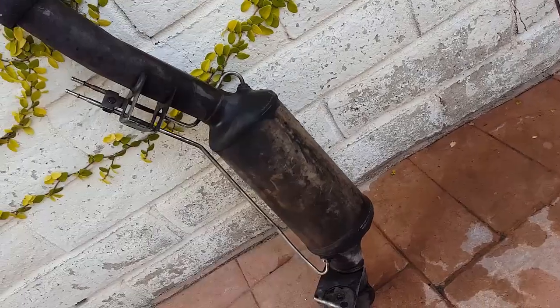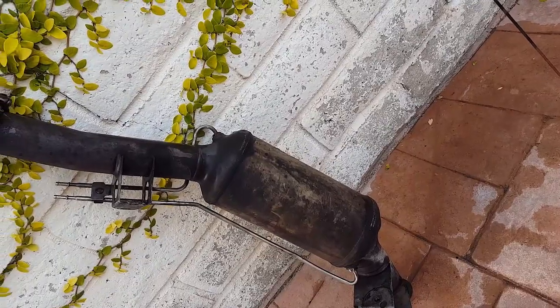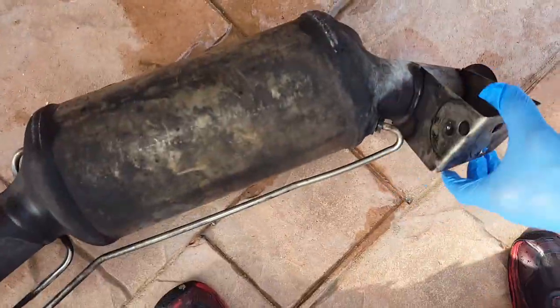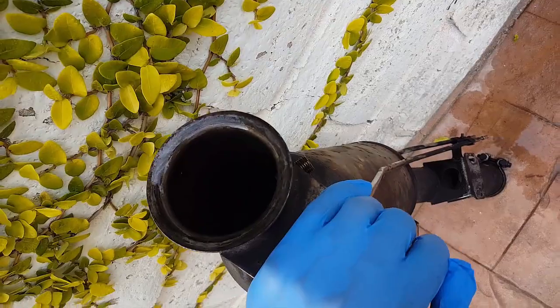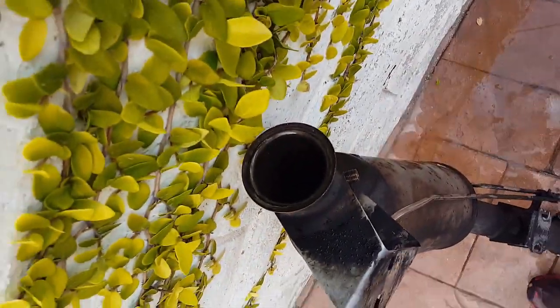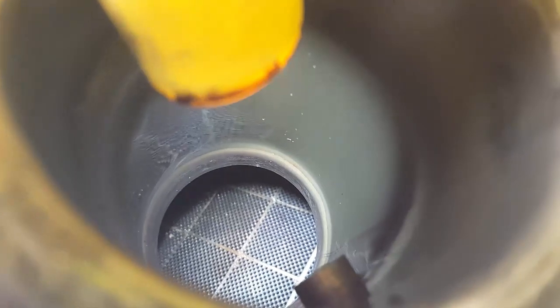After you wash it out, turn it upside down and let it drip. Let it drip until nothing is coming out anymore, then turn it over and drip it the other way. Make sure all the water comes out of the little tubes. When you're all done, this is what it looks like inside — that's a clean DPF right there. You can see the matrix is nice and clean in there.